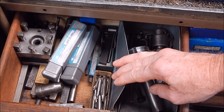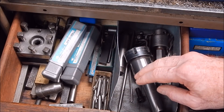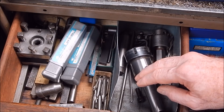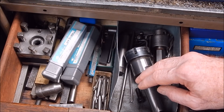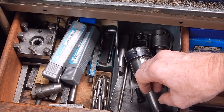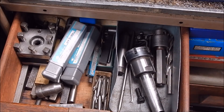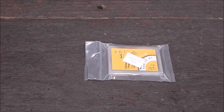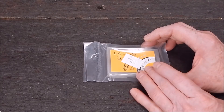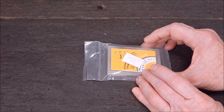I'll show you some I've got in from China — I bought them myself, I didn't get them from Banggood, these weren't freebies. I got these off eBay. They look to be good, I'll undo them and we'll see. Here they are — it's a pack of ten and it cost me approximately $6.52 delivered from China.